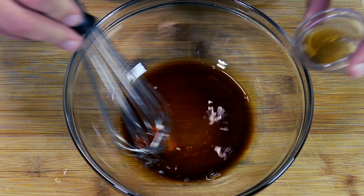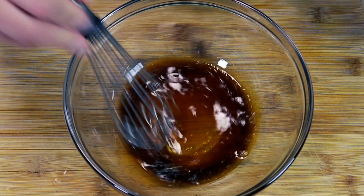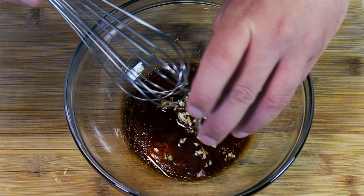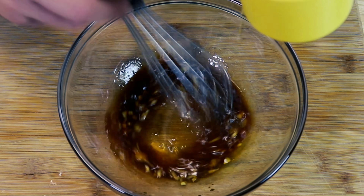We're going to start by combining our soy sauce, our rice vinegar, our sesame oil, and our garlic. We're just going to mix this up real quick, then we're going to slowly drizzle in our olive oil.